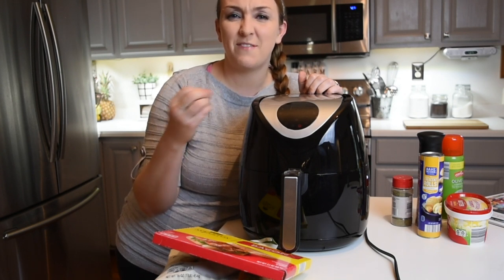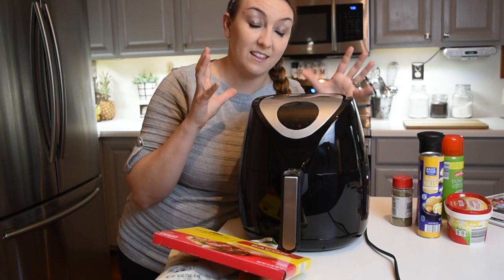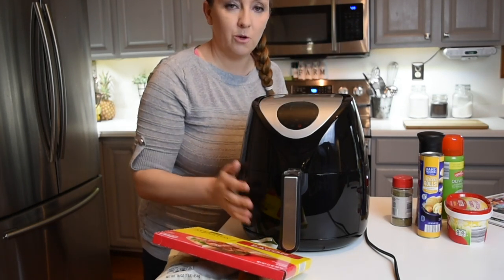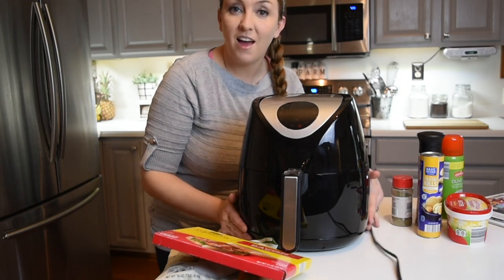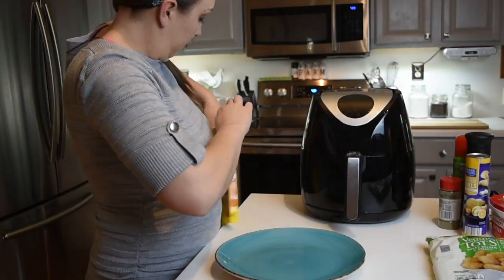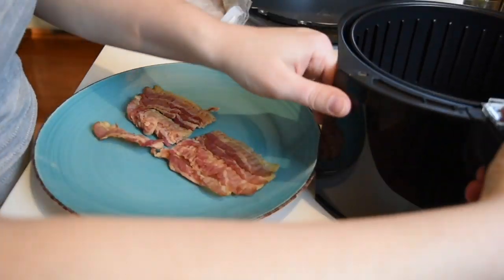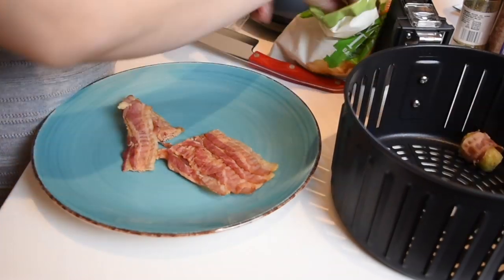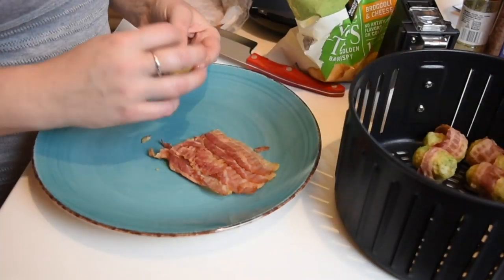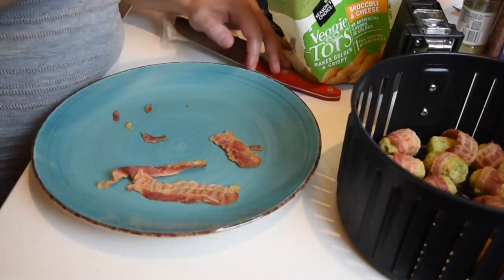Putting fries in the oven, they still don't turn out crispy like you'd get at a restaurant — this air fryer is fantastic for that. So let's get started. The first recipe is these tater tot bombs, and I'm using the pre-cooked bacon. You could use uncooked bacon — it would just probably take a couple more minutes and the temperature might need to go up a little bit. I'm individually wrapping the tater tots with half a piece of bacon until I ran out of bacon or tots, whichever came first.